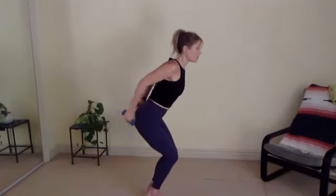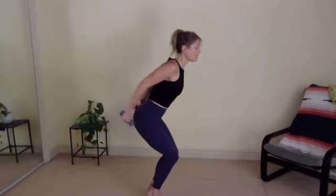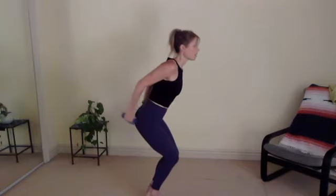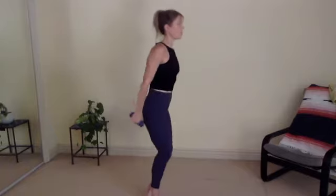Pausing here. You're going to bend your elbows straight and bend straight for ten, nine, eight, seven, six, five, four, three, two, last one. Beautiful. Nice.